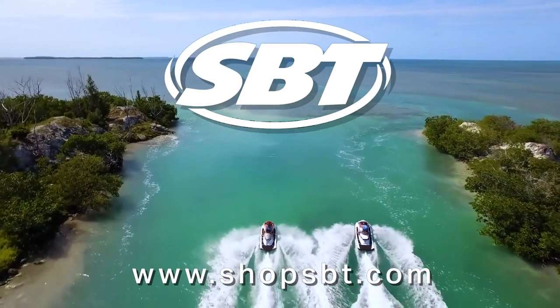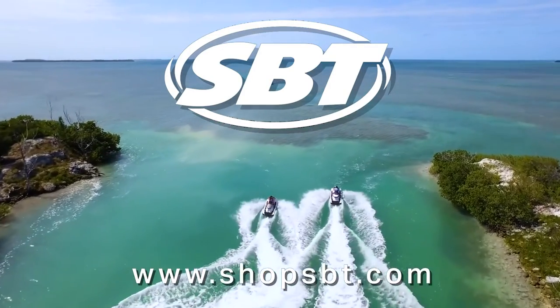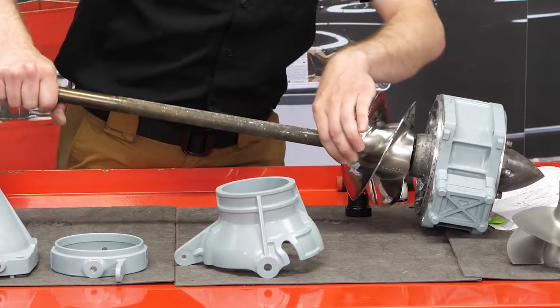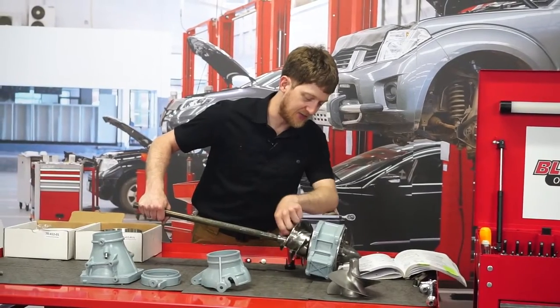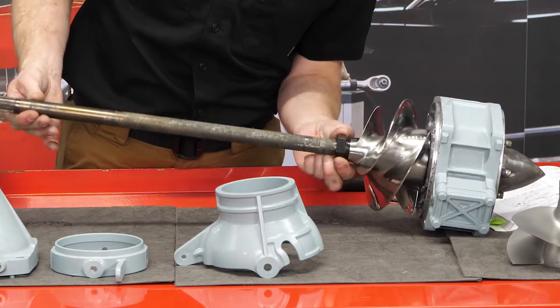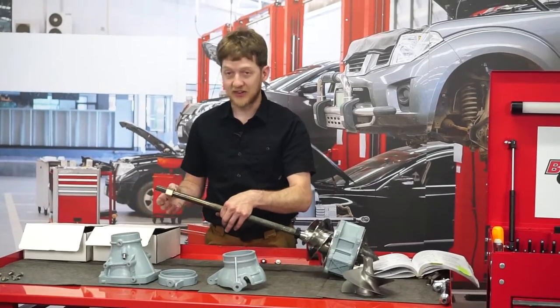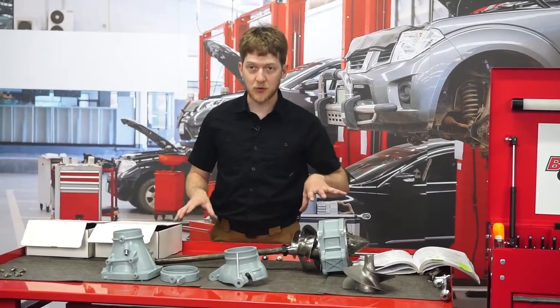This season of Project X is brought to you by SBT, the largest supplier of high quality jet ski parts in the world. Let's start off with our new Solus impeller. You might remember from the jet pump episode, I did not have the correct installation tool for the Solus impeller. Our new impeller did come with that tool that slides and notches in just so. I still have my drive shaft counter-hold tool here, and I'm going to take this over to the bench vise and torque this down real quick.